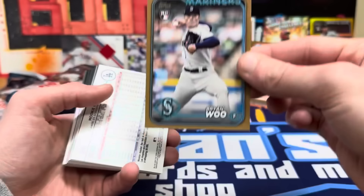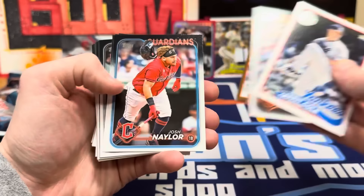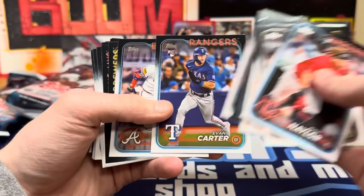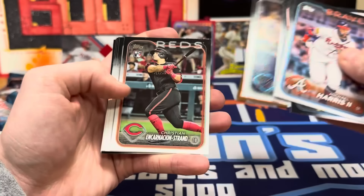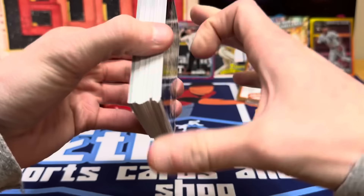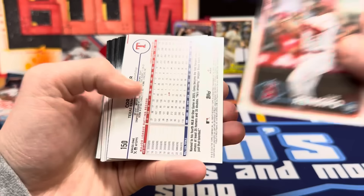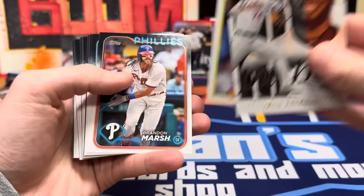Mookie Betts gold foil — sweet. Kershaw Grand Gamers — get that out of here. Tatis, Luciano. Still haven't got an Elly base. Evan Carter — top three or four rookie in the set, won the World Series in his rookie year. Where are you, Elly? Incarnacion-Strands gonna be a big chase around here too, forgot about him. That Cowser auto is awesome. Arcia, Isaiah Campbell. Cory Seager upside-down gold foil. Getting a ton of foils. Felix Bautista, Nolan Ryan 1989, Morrell Future Stars, Corbin Carroll again.